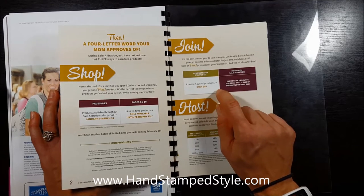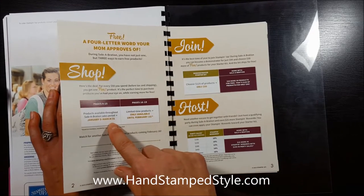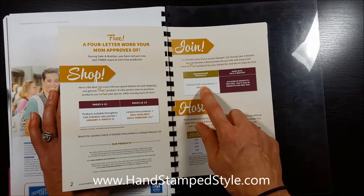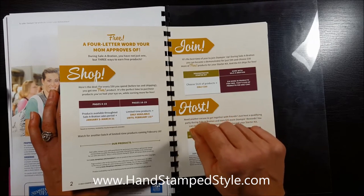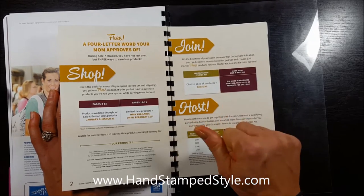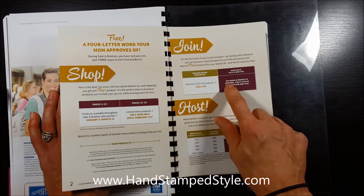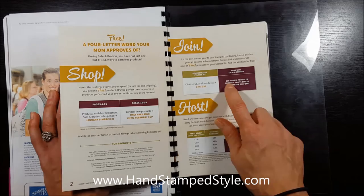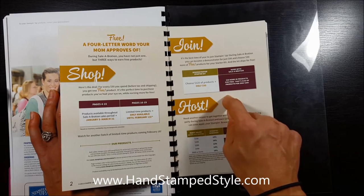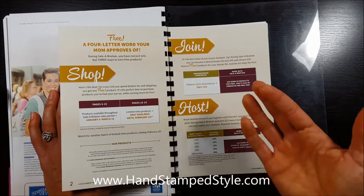If you decide to join my team and become a Stampin' Up demonstrator under me during the Celebration promotion dates, typically the starter kit is $99 and you get to choose $125 worth of product, with free shipping, so you just pay tax — about $109 and change. But during Celebration, the starter kit is still $99 but you get to select $30 additional dollars worth of product, so that's $155 worth of product for just $99. That is a great deal.